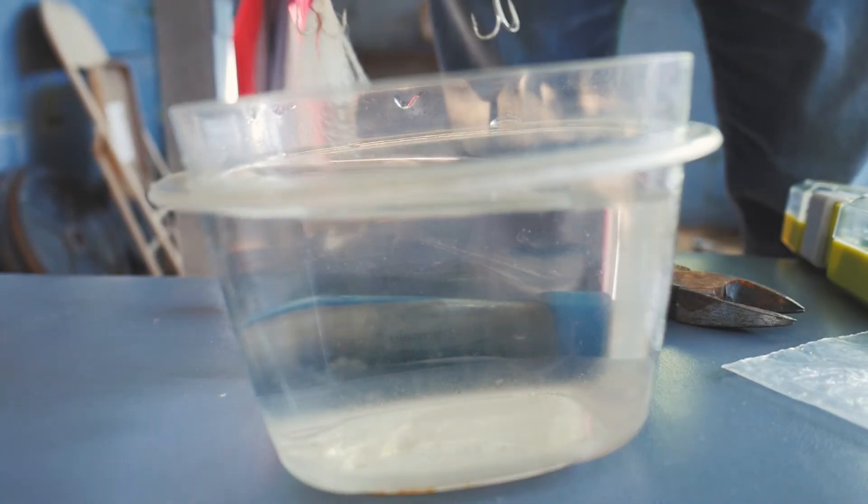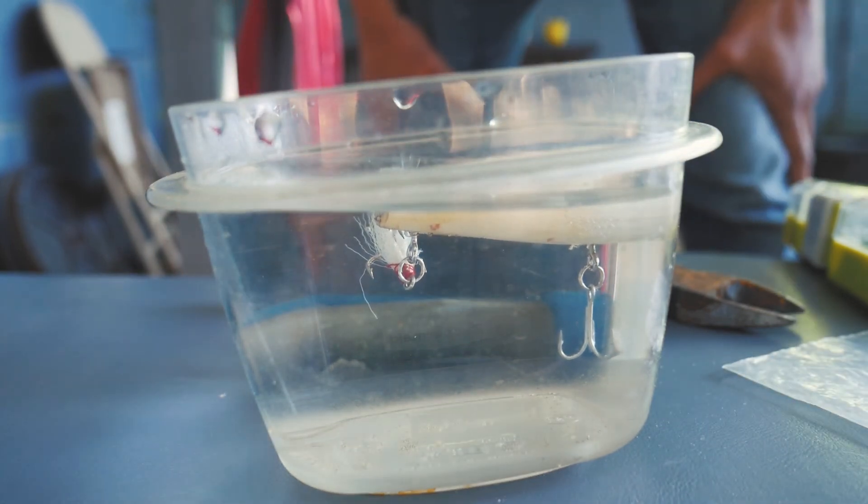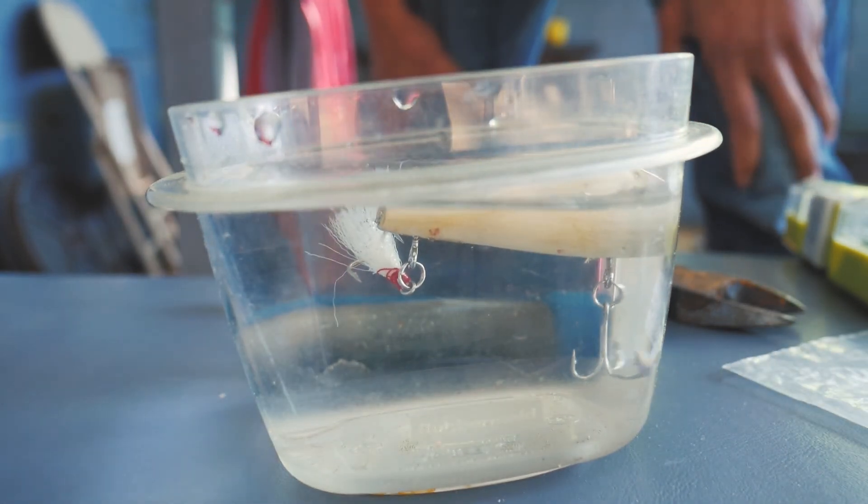Other than that, it's good to go. The only thing left to do is a float test, and then I'm probably gonna take this out to fish with tomorrow. We've had a lot of rain here at night recently, pretty heavy downpour, so I'm pretty sure the creeks are gonna be blown out. I'm just gonna test this and maybe go try it out tomorrow morning or something. All right, looking good, looking good.